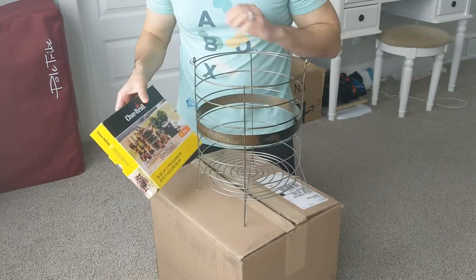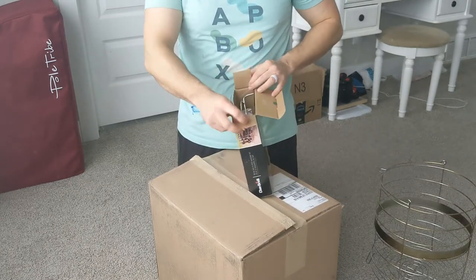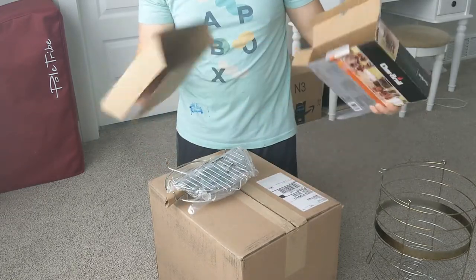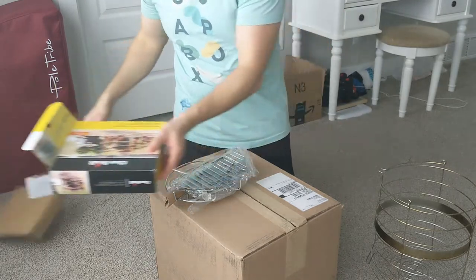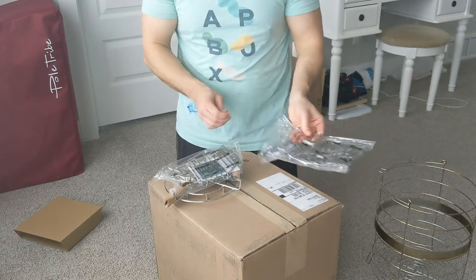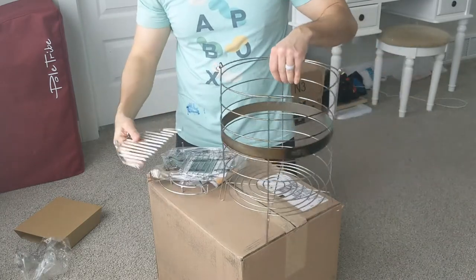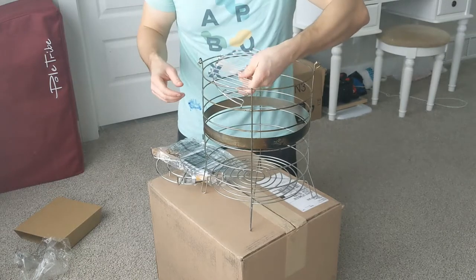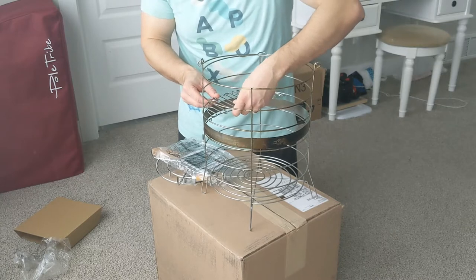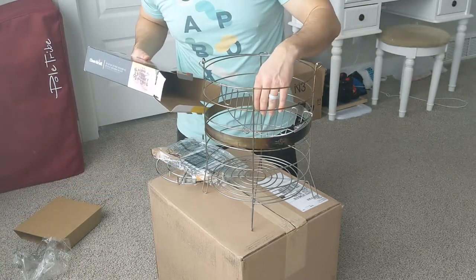This is the basket insert that goes with the Big Easy. We'll set that down to the side for a second. Let's go ahead and open this up. Okay, so that's everything that comes inside this little cardboard box. Wrapped in some plastic. Now these, you hang them in here — I've only seen pictures, haven't done this yet. I'm not completely sure how that's supposed to go in there. Let's look at the box.